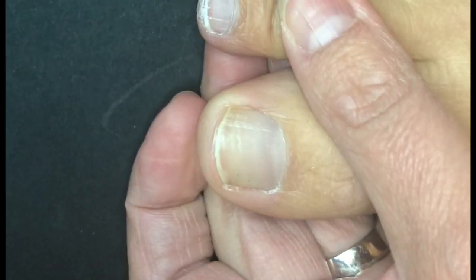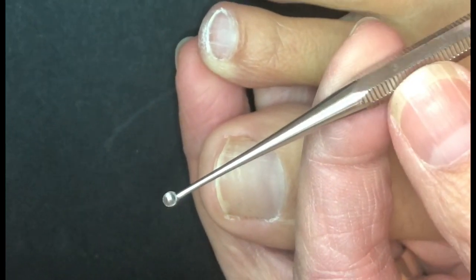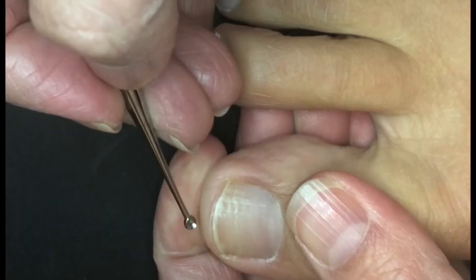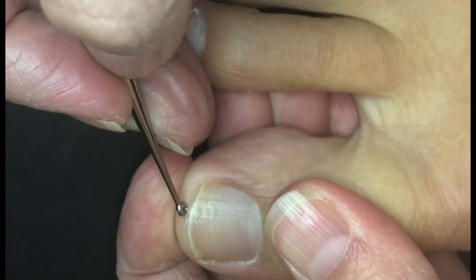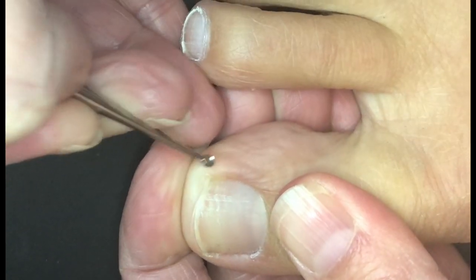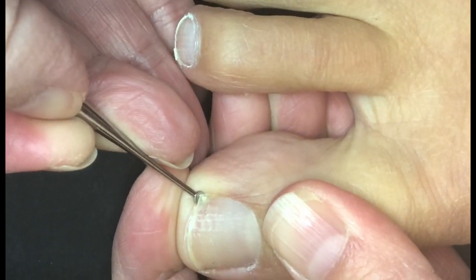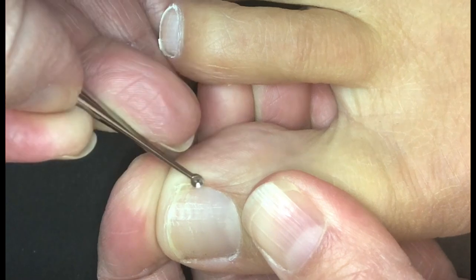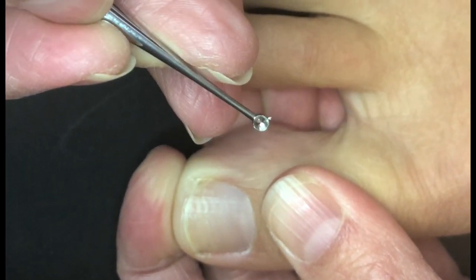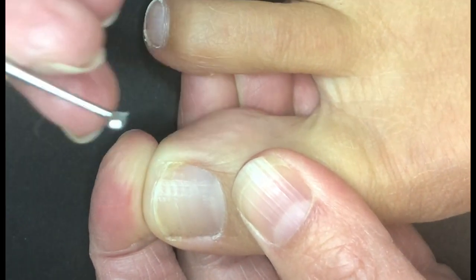After you have trimmed the edge of your nail and they're at the appropriate length, what we're going to want to do is use a curette — you can see that little scoop on the end there. You can get this at your local store, Target, Walmart, whatever you want. So what you're going to want to do is gently take the edge here and just scoop out and pull out. Here's the top of the scoop — you're going to go down and then scoop this way and then pull back towards you.